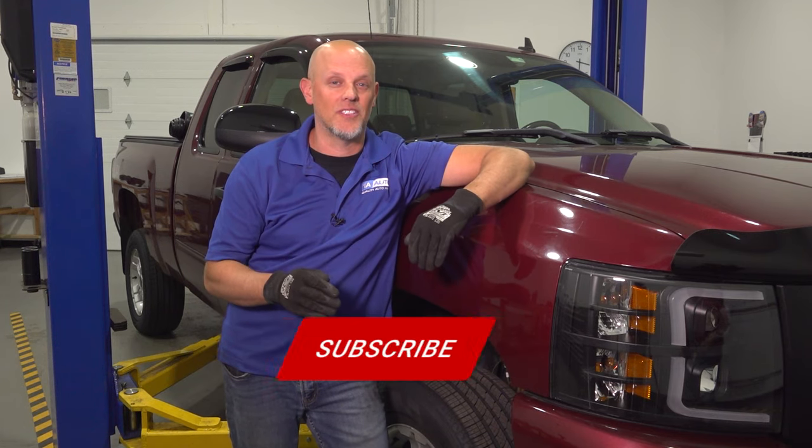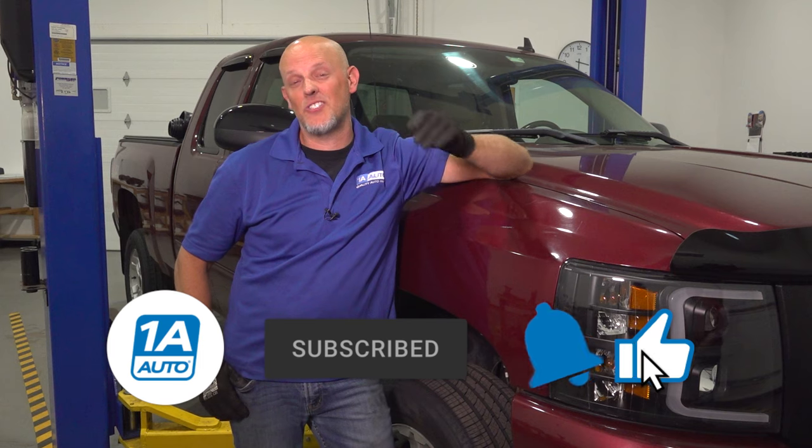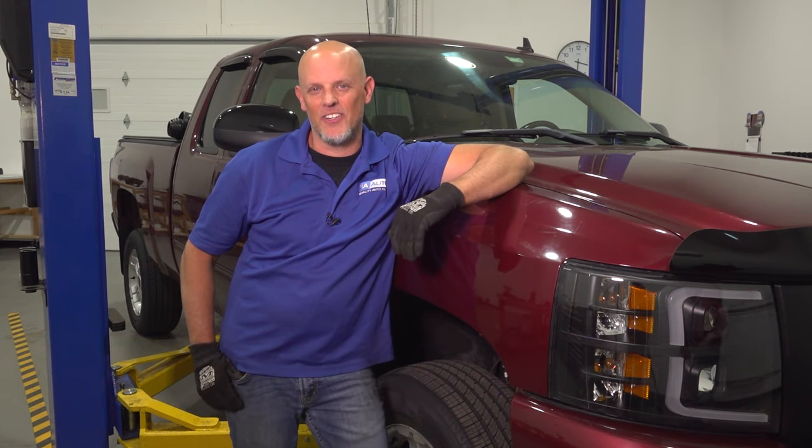You want to take a look at those other parts. You can always get those at 1AAuto.com. If you enjoyed the video, make sure you subscribe to our channel, ring the bell, and turn on all notifications so you don't miss any of our videos.